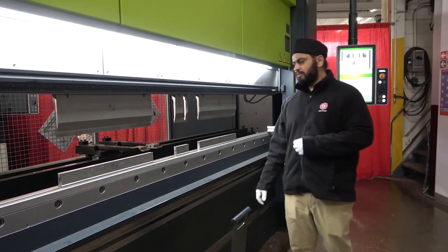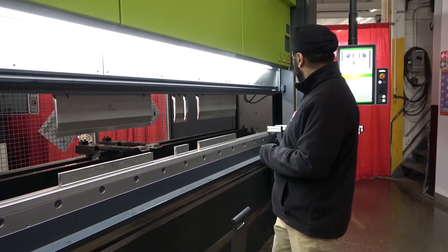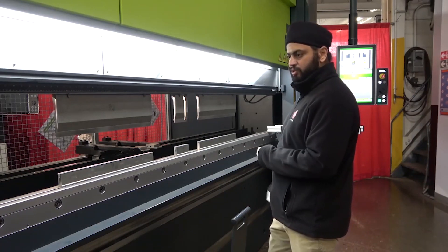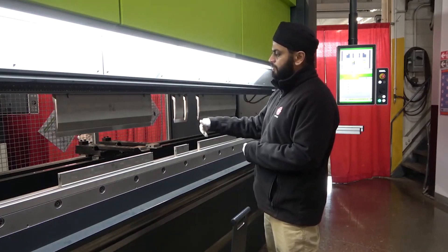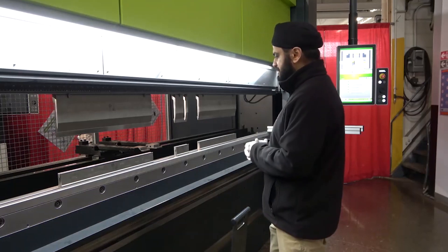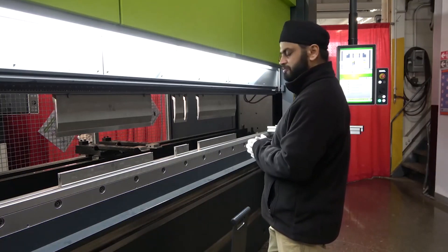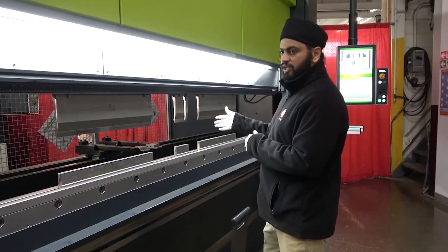These light curtain systems offer two functionalities. The first and foremost function is the safety of the machine — when the y-axis or the ram is going down at high speed, you break the safety light and the machine will stop. But the second function, which is a Safan specialty, is that you can run the machine with the light curtain.